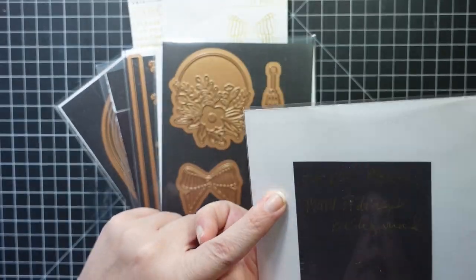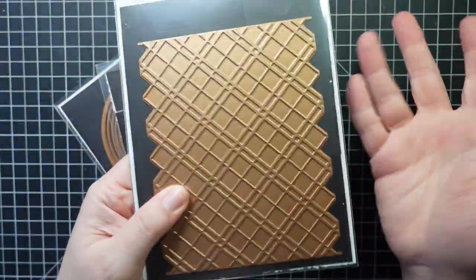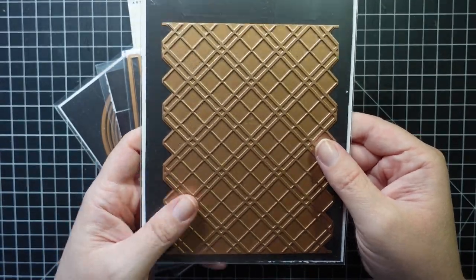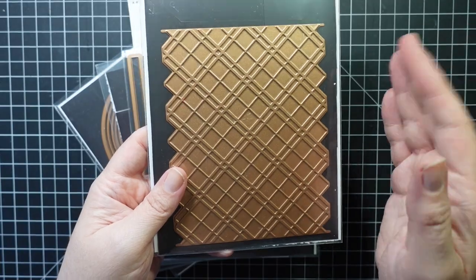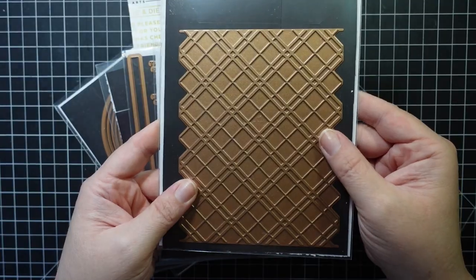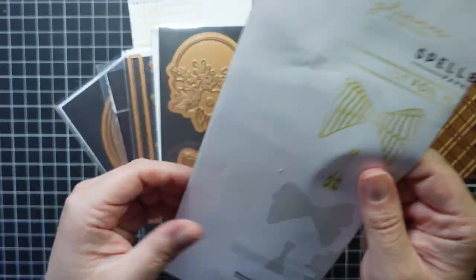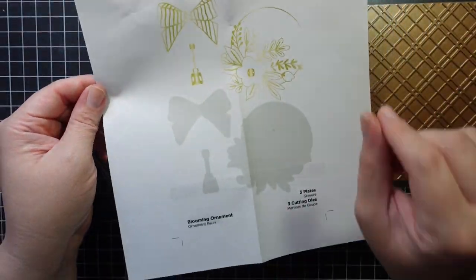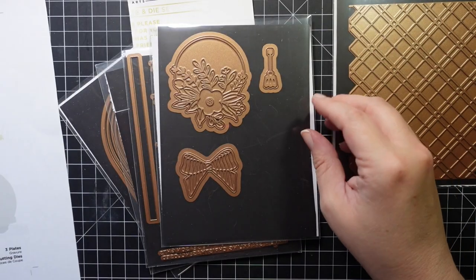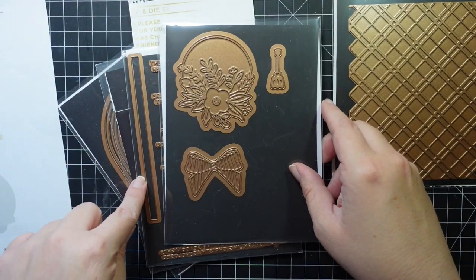This first thing is a hot foil plate called Plaid Tidings Background. You do need a hot foil system, but it's a beautiful background — you could do all different colors, Halloween colors like orange and black, and of course Christmas, so it looks great with holiday cards. This is also a hot foil plate and die set called Blooming Ornament.